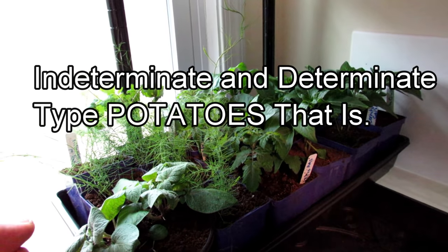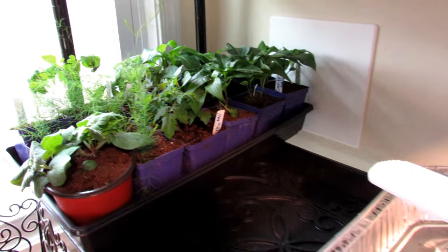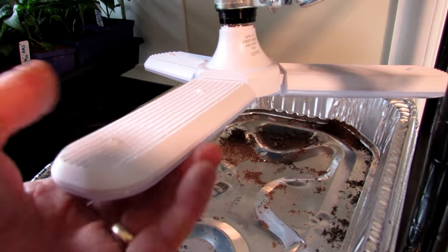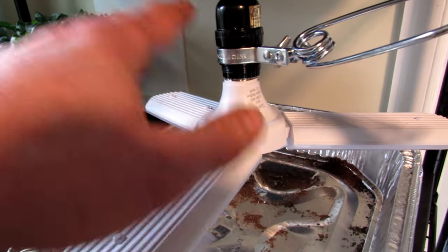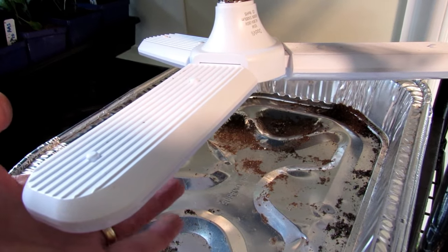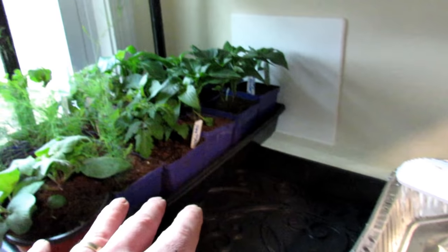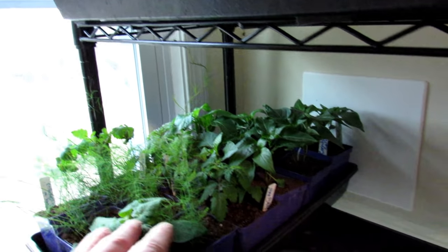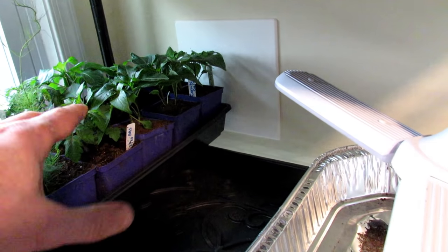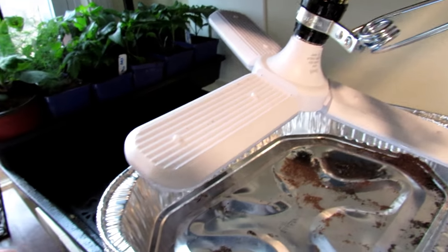There are indeterminate and determinate type peppers — I'm still learning the difference. If you just saw my elaborate setup and you just want to grow a couple of plants, I have a video showing you how to use that light already on the channel. You can just start a handful of tomatoes, peppers, some herbs, and some flowers under something like this, then transition them as they get bigger — move them over closer to a window. It's just a fun way to start on a small scale and learn.